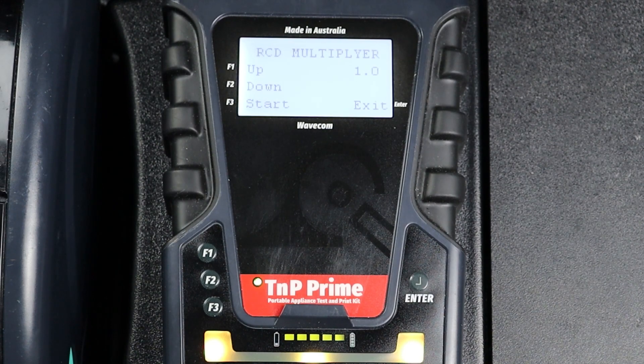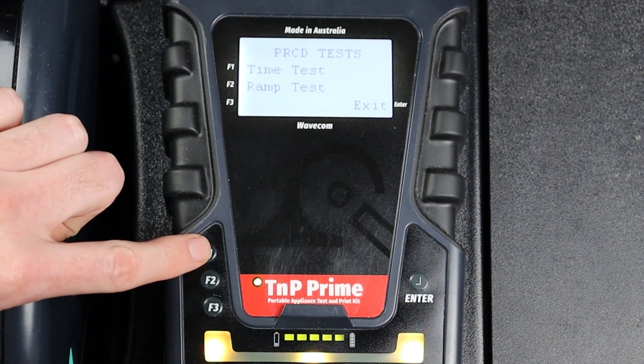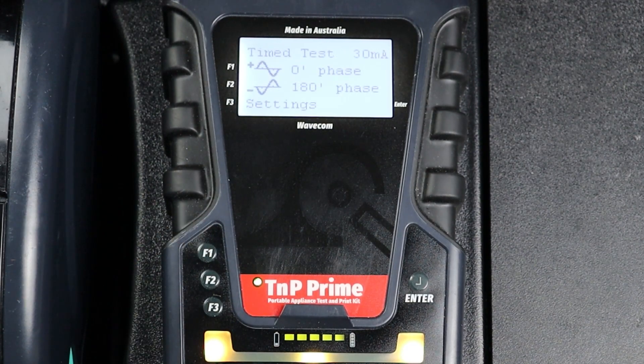Now we can press F3 to begin our test. The TNP Prime will send the selected current to the portable RCD and measure the trip time. When the test is complete, your results will appear on screen. Repeat the test for the opposite phase using the same settings to ensure consistent results. If your RCD does not pass the trip time test on both phases, it has failed and should be removed from service.